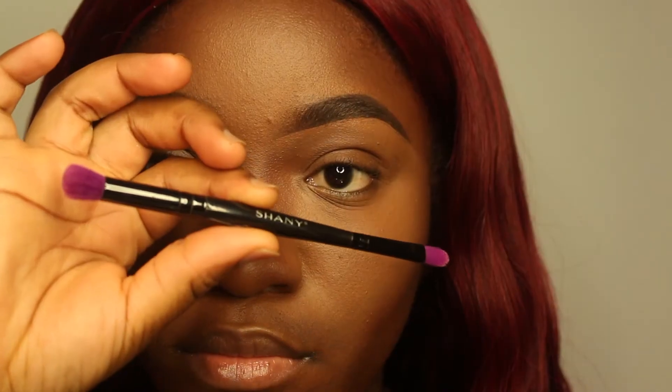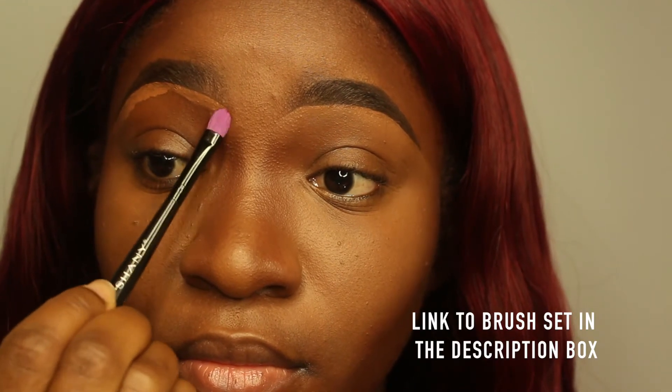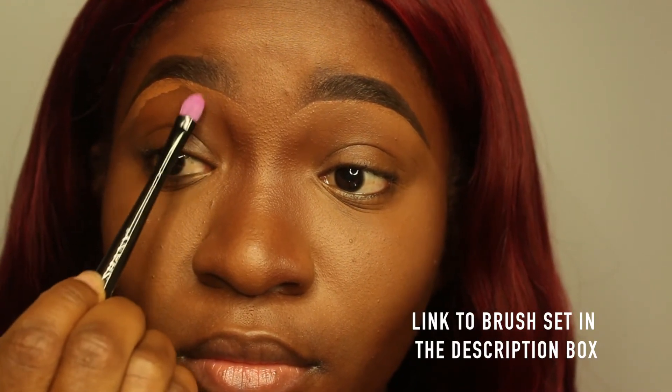I'm going to take one of my Shani Cosmetics brushes to blend everything and make sure that there are no sharp lines — that's not cute.